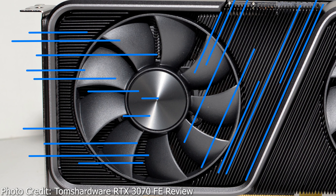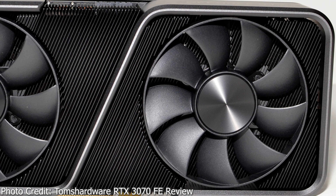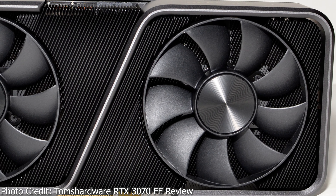For the front fan, the fins are all diagonally oriented, because it doesn't matter in this case. About three-fourths of the fan's airflow just blows straight through the back of the card, through the open section on the card's backplate. While the one-fourth of the fan's airflow that's blocked by the PCB goes through the diagonal fins and is directed downwards towards the open section of the shroud, towards the PCIe slot.